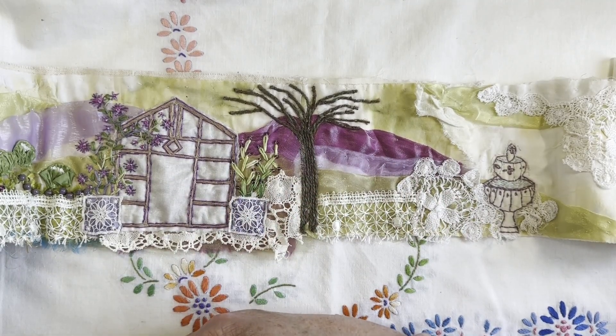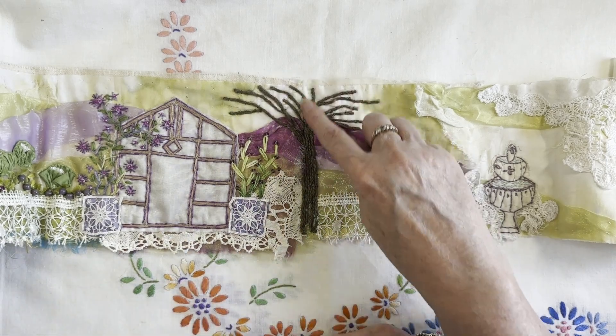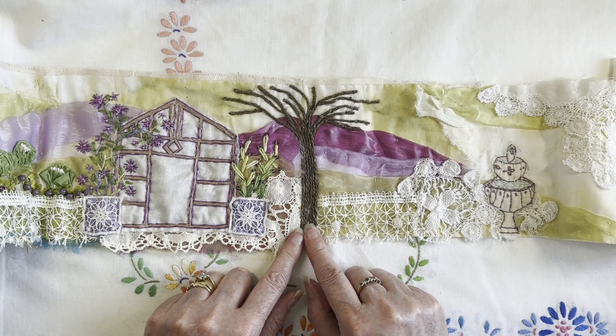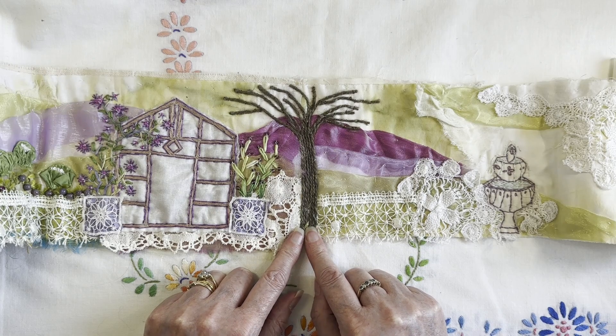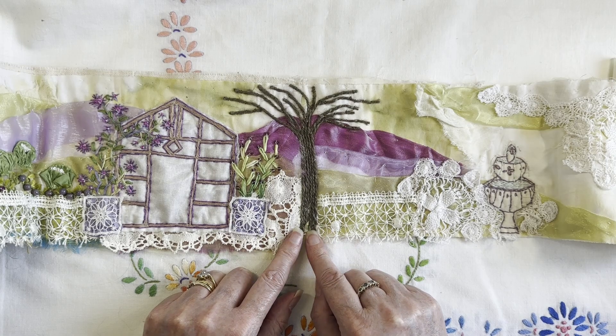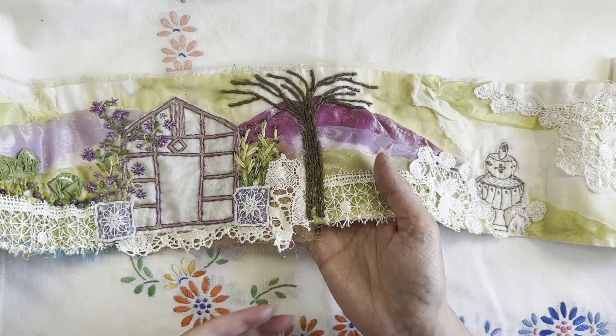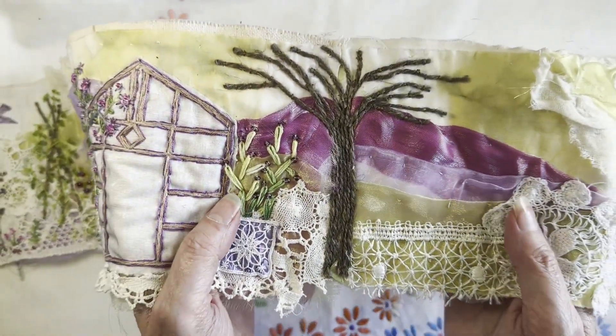I've been waiting for a tree - I so wanted to have a tree on here, and where the join was with the two pieces of fabric I knew that was where I wanted it to be. So when the girls announced the tree as the prompt I was overjoyed. It was frustrating because I just couldn't do it at the time, so I sat outside in the sunshine and created my tree just by couching down some of the twine.